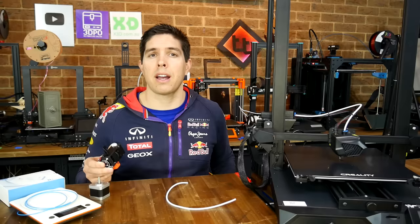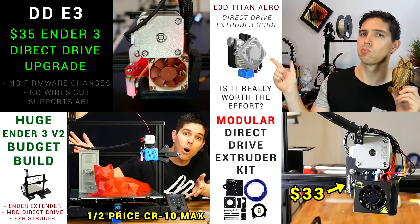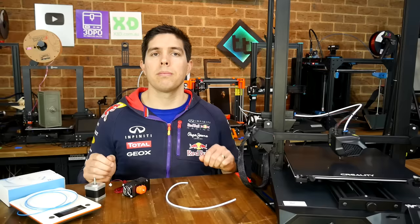3D printers typically come in two configurations, Direct Drive or Bowden Tube. But there's nothing to say you can't convert between the two. In fact, I've made several videos showing how to convert to Direct Drive in the past. So Direct Drive must be better, right? Well, like most opposing options, each has strengths and weaknesses, which we will explore. But first, we're going to define exactly what each is.